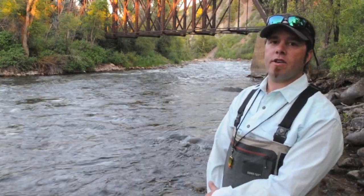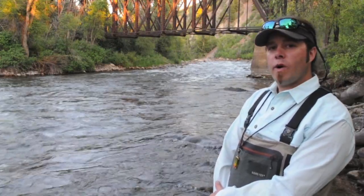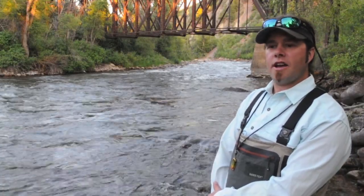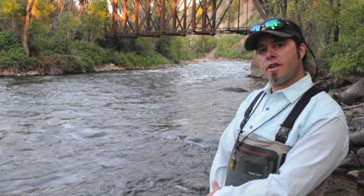This is Will Sands with the Taylor Creek Fly Shop, here with Gink and Gasoline this evening on the Roaring Fork River in Colorado. We're awaiting a little green drake hatch this evening, and in the meantime we're going to talk about dressing your flies and how to get them to float a little higher and longer, especially on a big freestone river like the Roaring Fork.